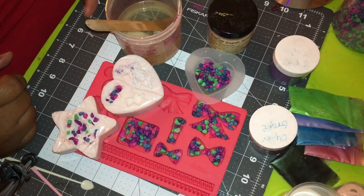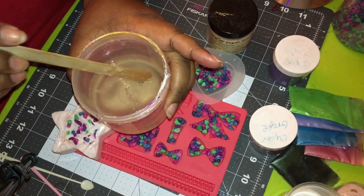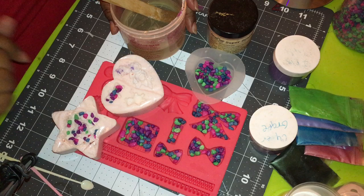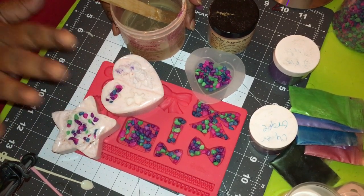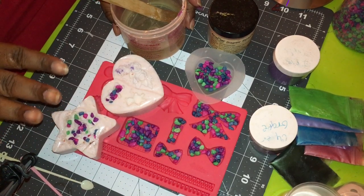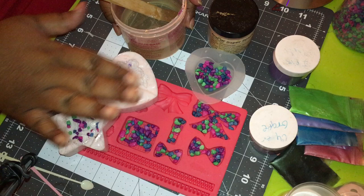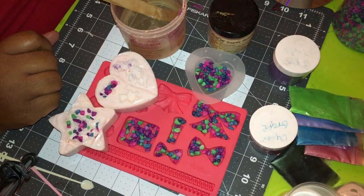So let's get started. What you'll need is your resin. I've already mixed it and let it sit so that the air bubbles come up to the surface — there were a lot of bubbles. I use Envirotex resin from Michael's when I get the 50% off, and it lasts a long time. Then you're going to need your molds.